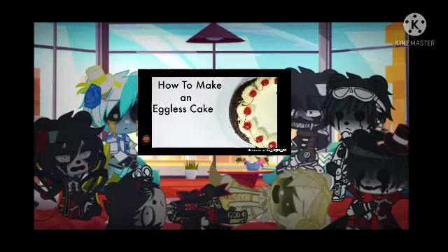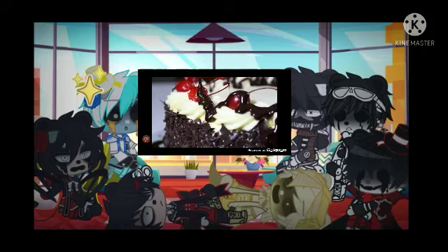How to bake an eggless cake. This delicious cake contains no traces of egg whatsoever. It's also low in sugar and fat.